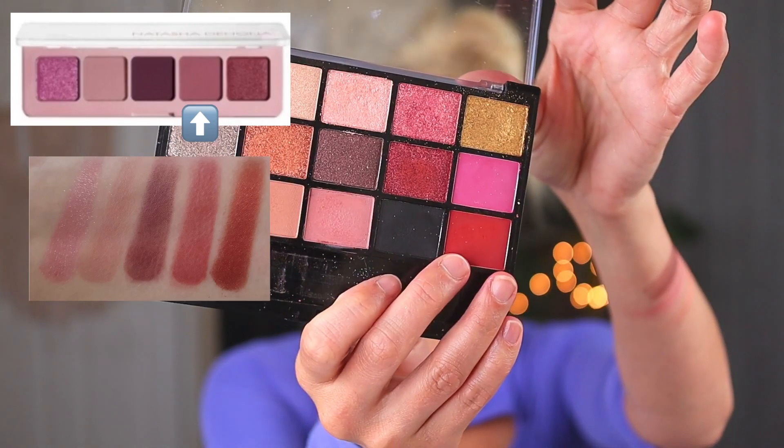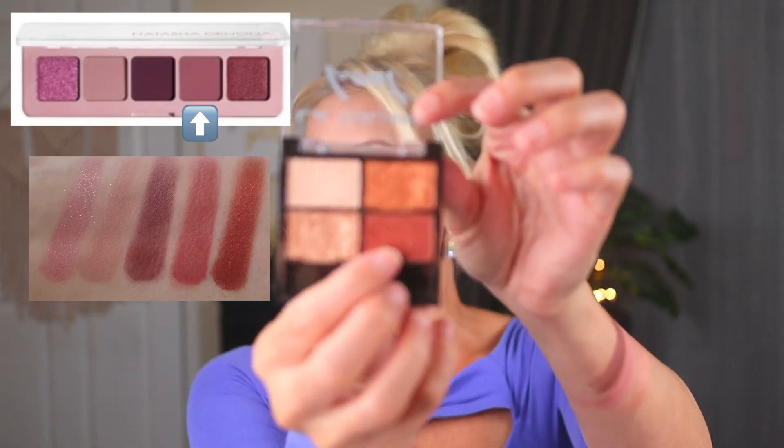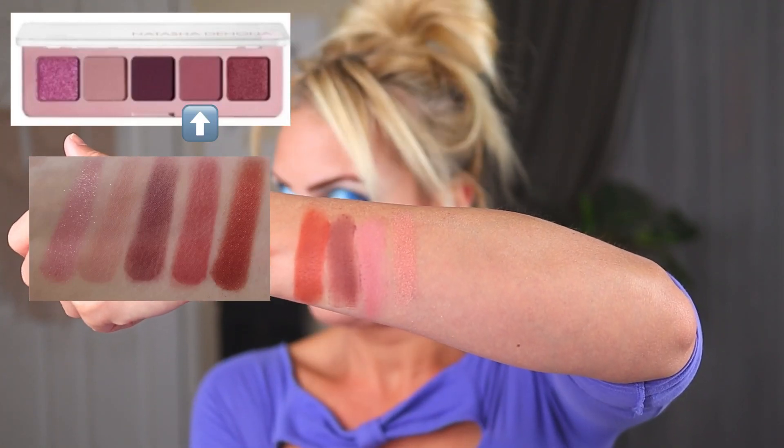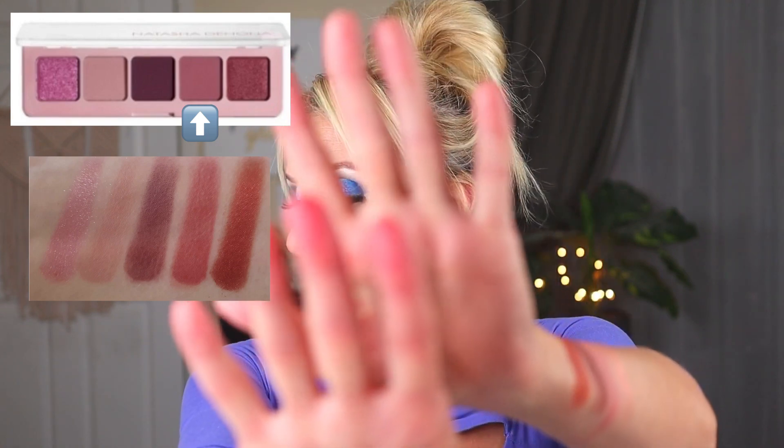Shade number four looks kind of like a matte reddish color — not a true red, but more like a matte brick color. I have two options: we can go back into this palette, or we can go into this little LA Colors Quad in Heat, which is a more recent find. That shade is like a matte brick color. The one in the Hard Candy Palette is a little bit more red. I'm going to swatch the shade in the Heat Palette because it's a lot more readily available and I like to make this as easy and accessible as possible.